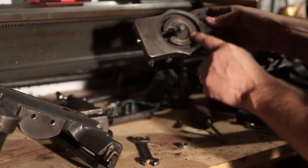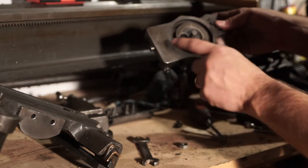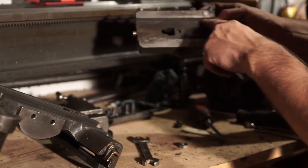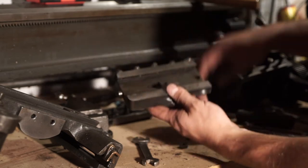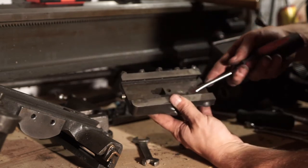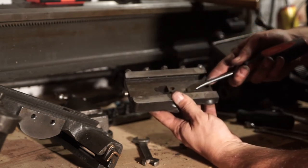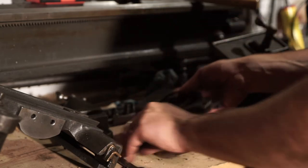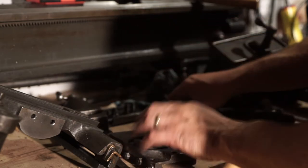This area here looks fairly decent, just dirty. Once I clean up the grease it looks fine. The bottom has lots of grease. Let me check if there's any rust underneath any of that grease — no, it's just grease. So this will clean up nicely. Let's get to the parts over here.